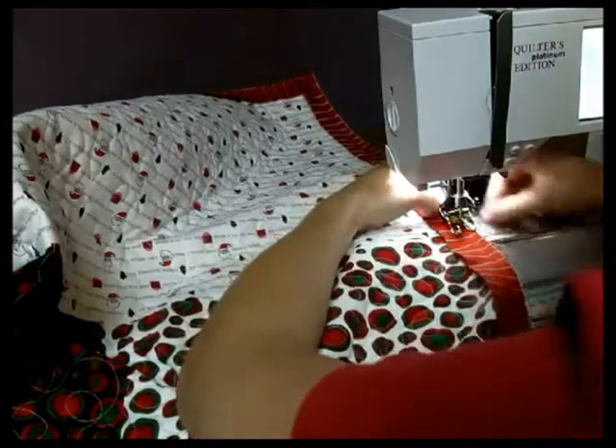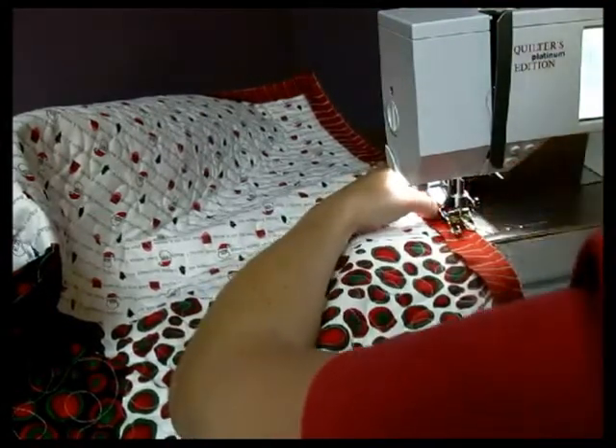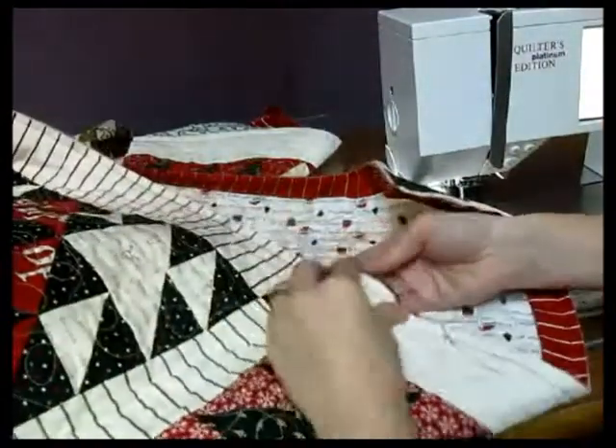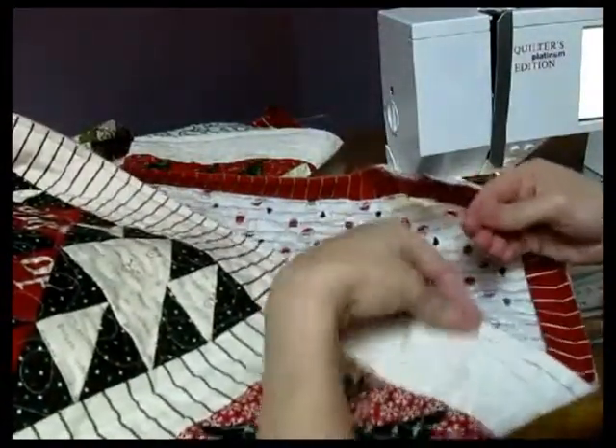Now that you've finished tacking that, reverse a little bit, bring it on up, and you are ready to tack it down to the front of your quilt. The back's already been all attached. I'm going to show you how to tack it down here towards the corner so you can see how you do the mitered corners.